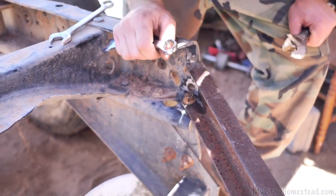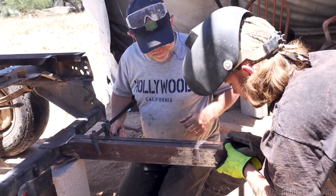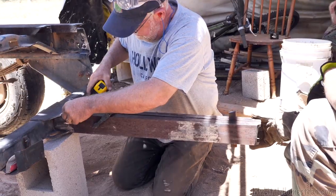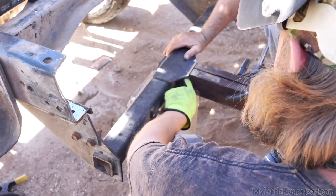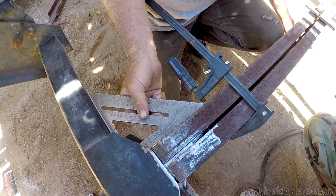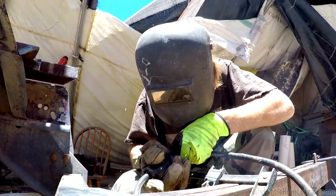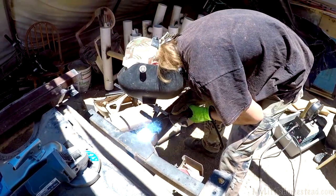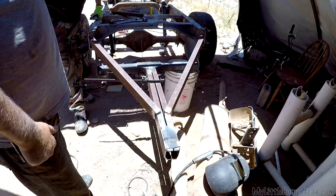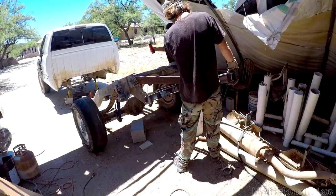We're going to put all the pieces together and tack weld it with the wire feed welder, then pull it over to the 30-amp pole where we have a regular arc welder. Before we got it over there we started getting it up in the air to move it and ran into another problem — it doesn't turn. It's not a problem on straight roads, we'll just drive the thing straight, never turn it.